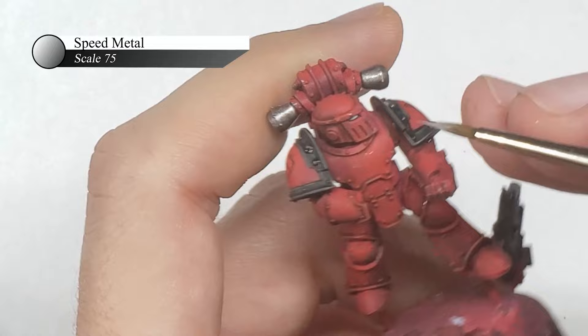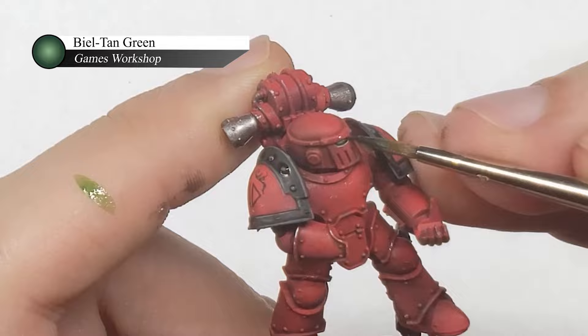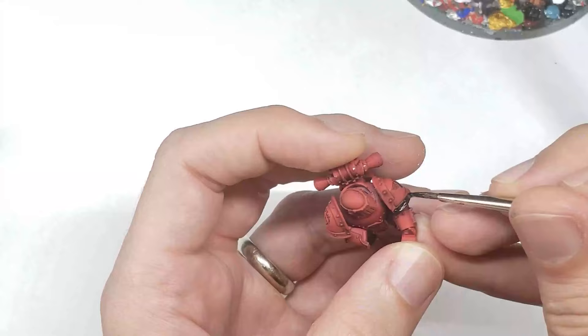The eyes are done fairly simply by first putting down a layer of bright silver over a black undercoat — in this case I used Speed Metal, but any bright silver will do. I then apply a fairly thick layer of Games Workshop Biel-Tan Shade to give the eyes a green tint as well as shade them at the same time.